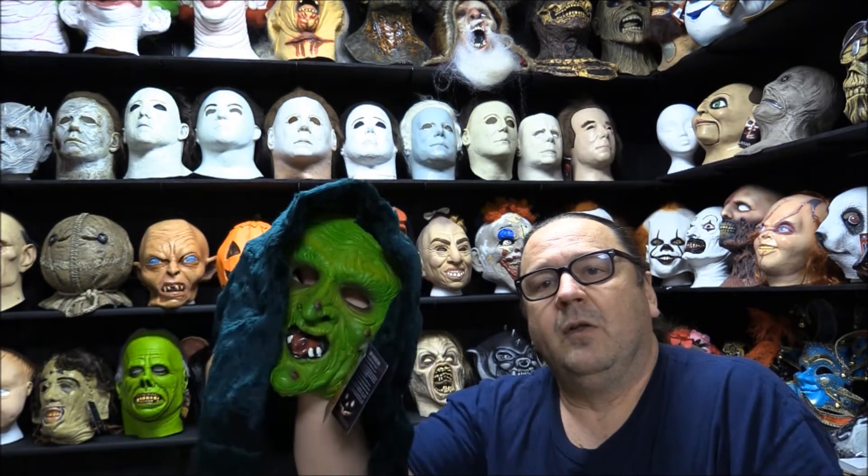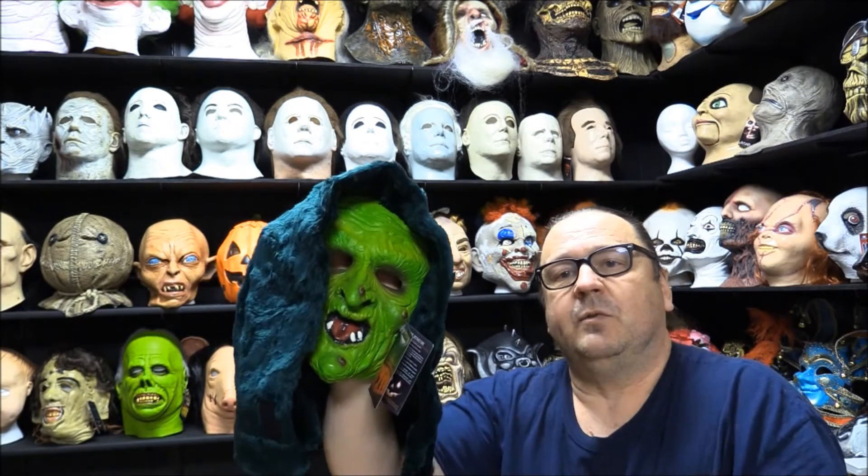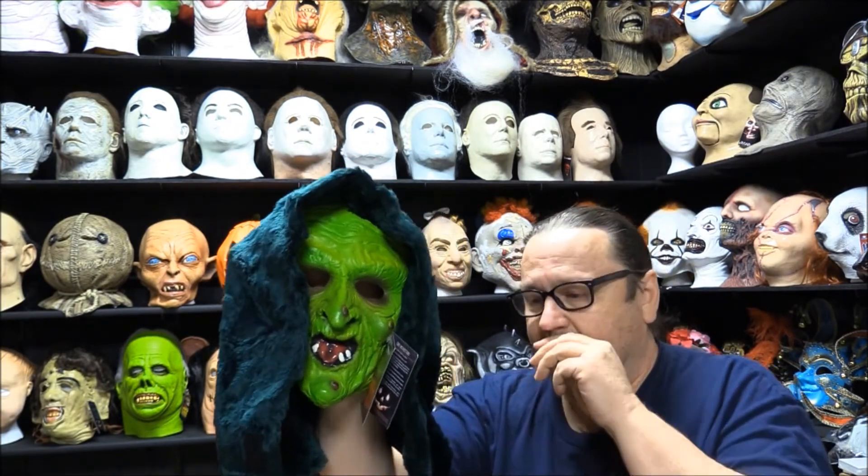Hey guys, welcome back. Tracy here with the House of Chuckles and my daily mask review. Today I have got for you the Witch. This witch was used in — well, I should say it's a replica of one that was used in Halloween 3: Season of the Witch. This one here is from Trick or Treat Studios.